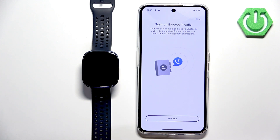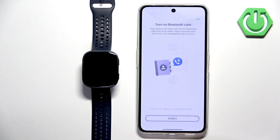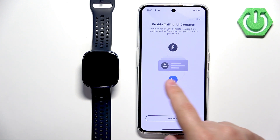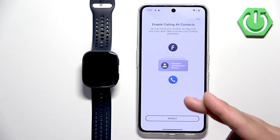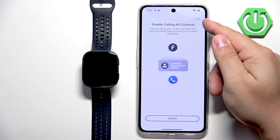Next we have Bluetooth calls. If you want to pick up or deny calls with your watch, you will need to enable some permissions. If you don't care, you can tap on skip. If you want to enable them, tap on enable and allow the required permissions. Then we have the calling all contacts feature — it will allow you to call contacts through the ZEP application on your watch. You can add contacts and pick up calls from the watch, which will actually handle the call on your phone. Tap on enable and allow the required permissions, or skip it if you don't care.